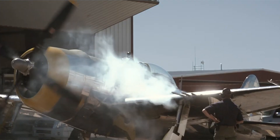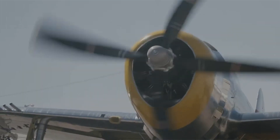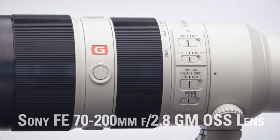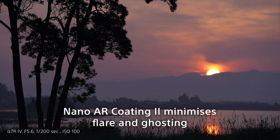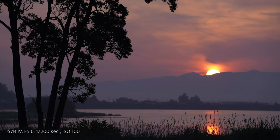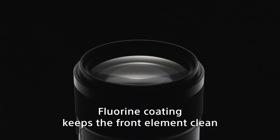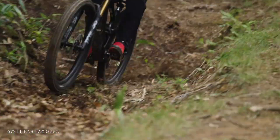The FE 70-200mm f2.8 GM OSS II is not just a lens but a tool that transforms vision into art. This gem from Sony is a versatile powerhouse, offering a wide aperture range that allows for stunning depth of field control. It's like having several lenses in one, ready to capture anything from intimate portraits to high-speed sports. What sets it apart is the optical steady-shot image stabilization — this technology ensures every shot is crisp and clear, even in challenging lighting conditions or when capturing fast-moving subjects. No more shaky shots, just pure, unadulterated clarity.